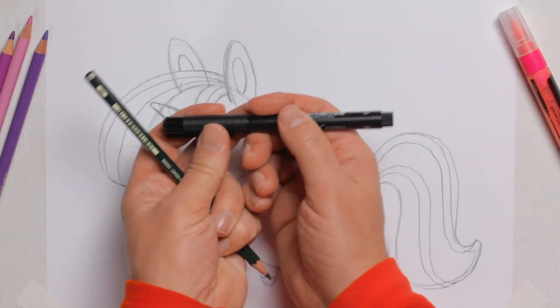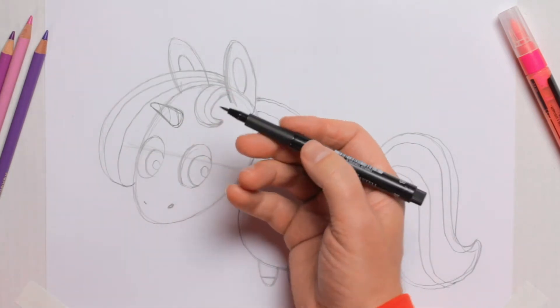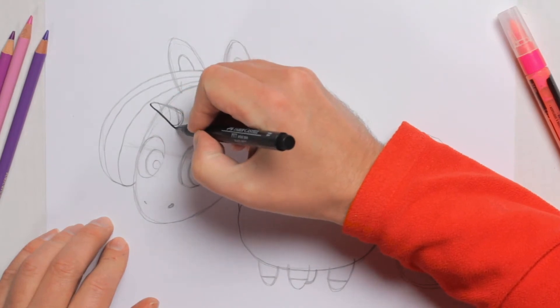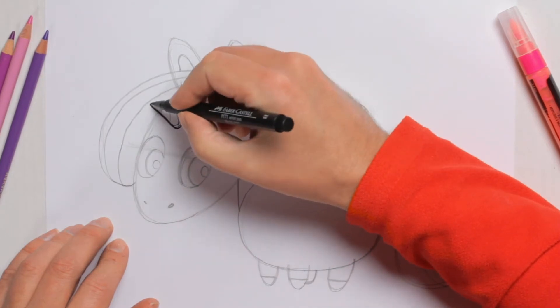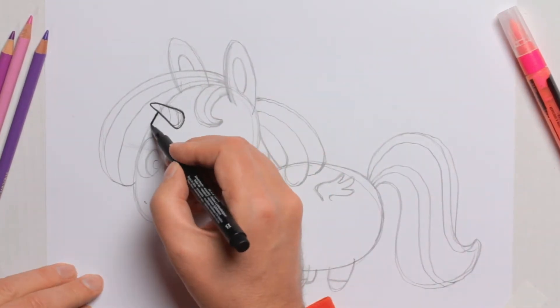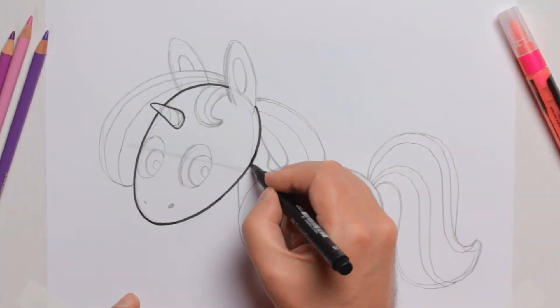The next step is the inking. I'm using a rubber-tipped pen so that I can get different line thicknesses. For the horn I'm using quite thin lines. The basic rule when using a pen like this is that small shapes have thin lines and big shapes like the head have thicker lines. So now I'm going for the thicker lines.